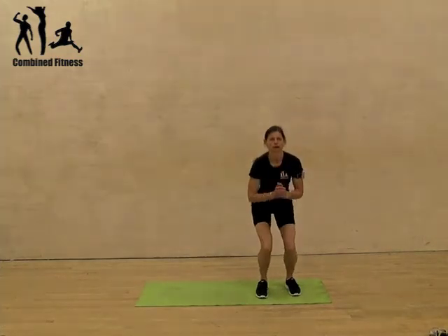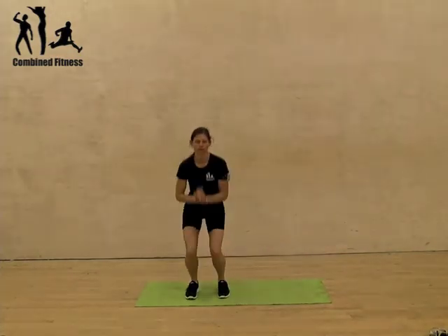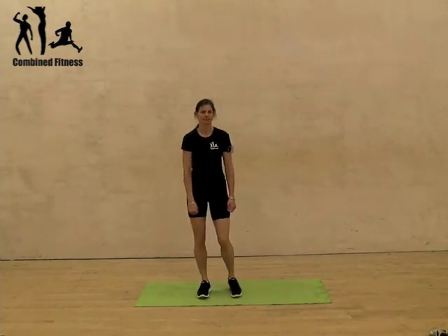Or you can jump and squat. So depending on your knees. That's ski jumps.